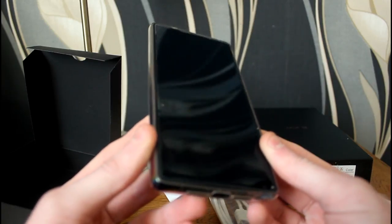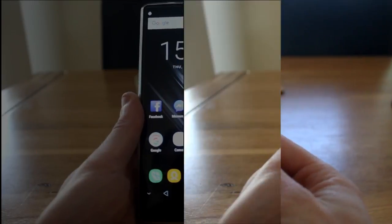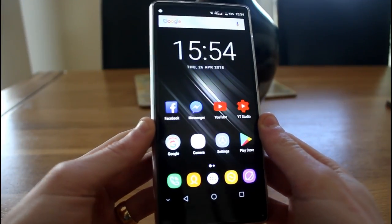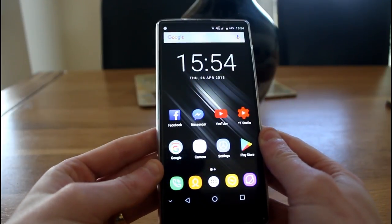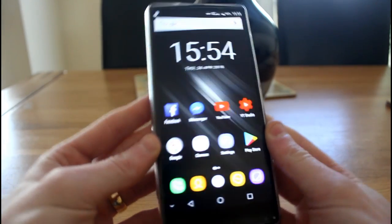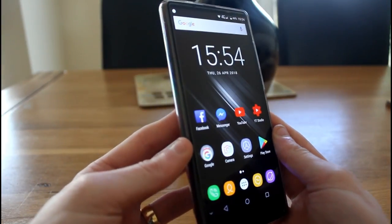Now we're going to power this thing on and test it, running through a load of features to see how well it performs. One of the first things that catches my eye is that display — it's extremely crisp, clear, and very bright. The viewing angles are also excellent as well.